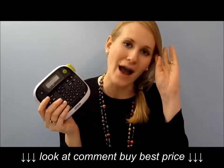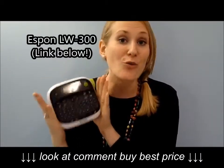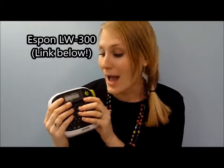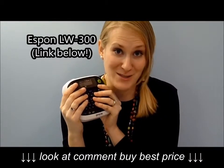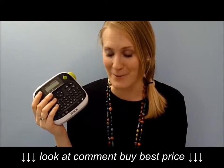As promised at the end of this video, I want to explain why I love my Epson label maker so much and think it's a great first-time label maker. I'm not being sponsored by them — this is just my opinion. There are tons of label makers out there, so this is not the only good one, but it's one that I would really recommend.